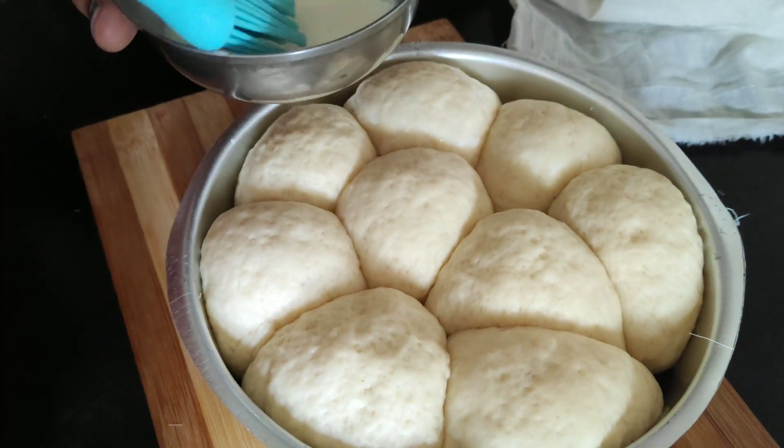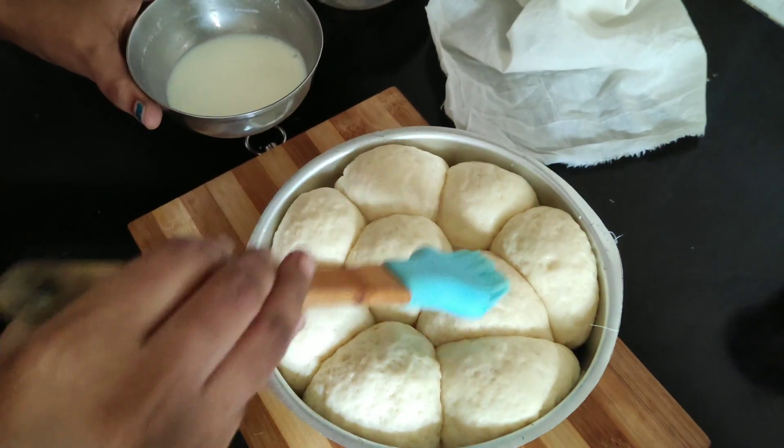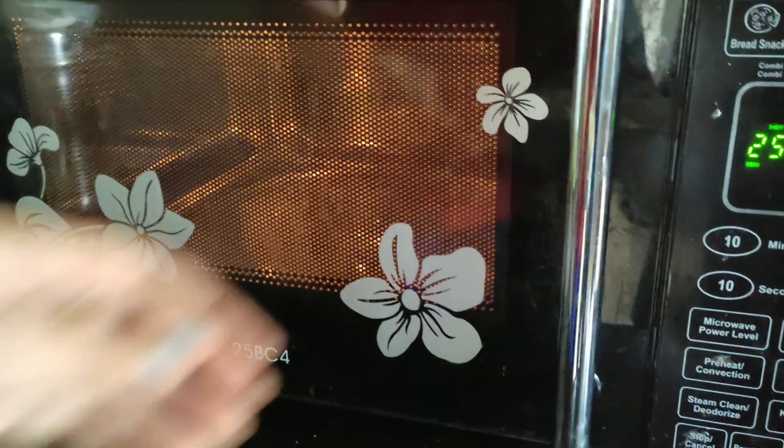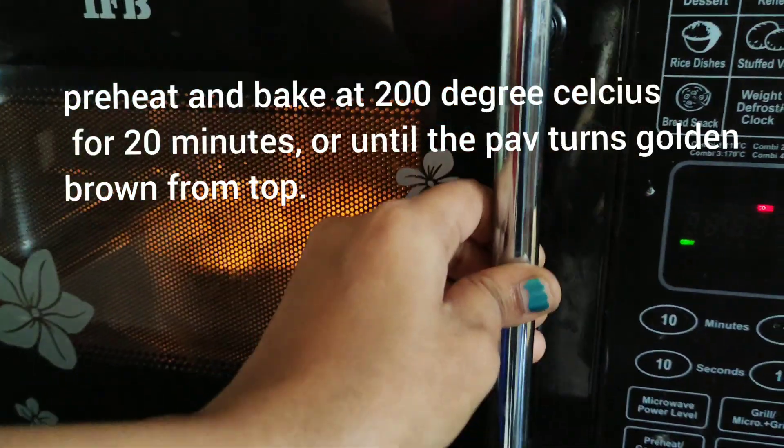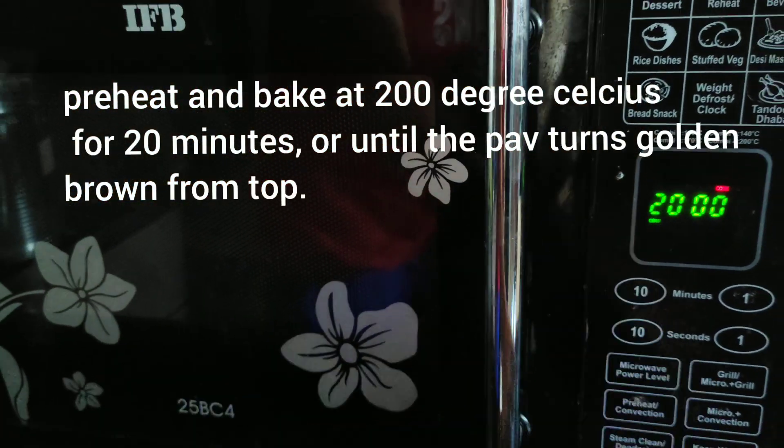We will brush the dough and place it in the baking tray. We will bake it for 20 minutes.